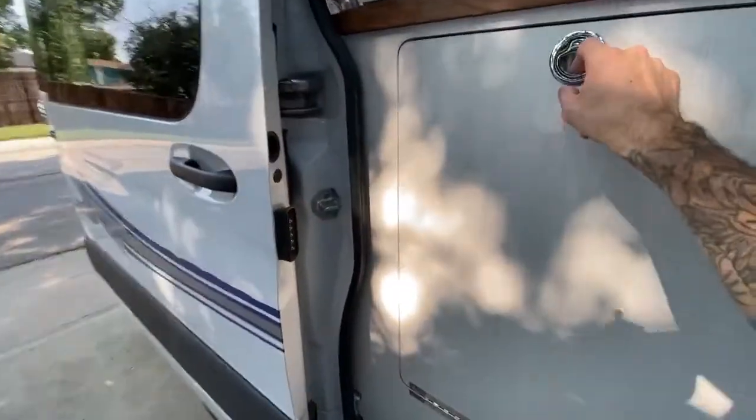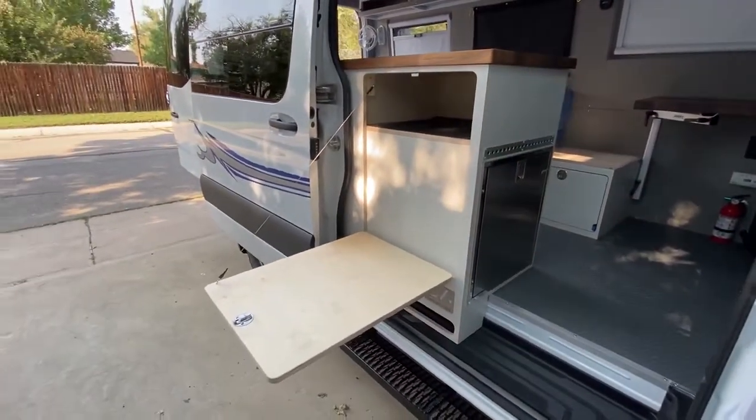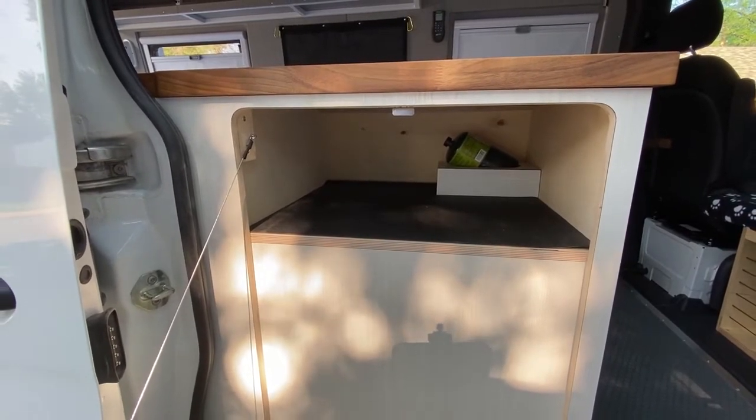We built a flip-down counter for outdoor cooking, and a storage spot for a Coleman stove with a custom holder for a disposable propane canister.